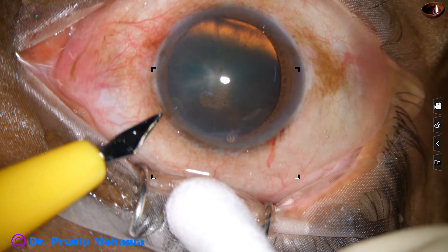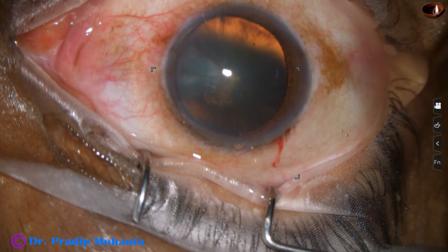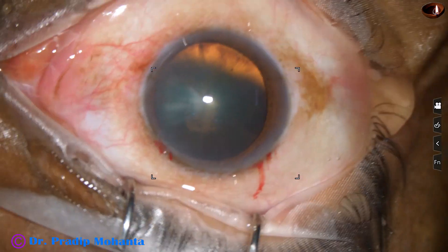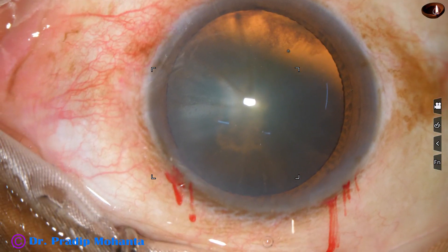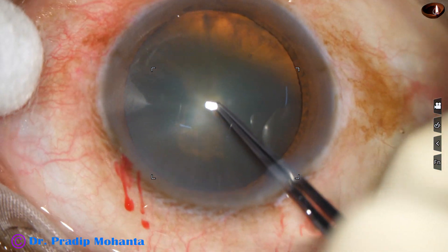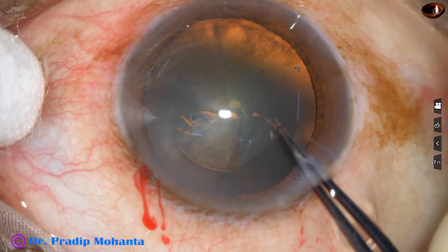A side port is made on the left side of the main incision, about two and a half clock hours away. Now capsulorhexis is done with a utrata forceps, which raises a capsular tag.